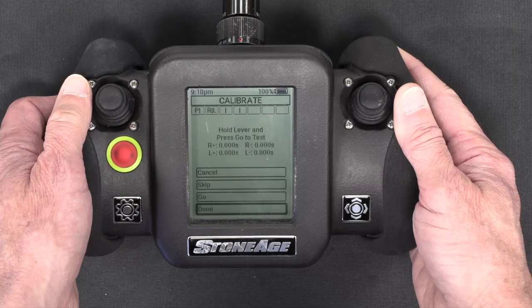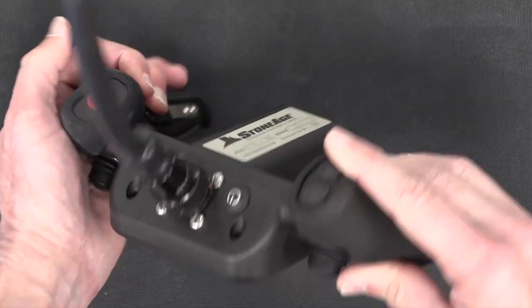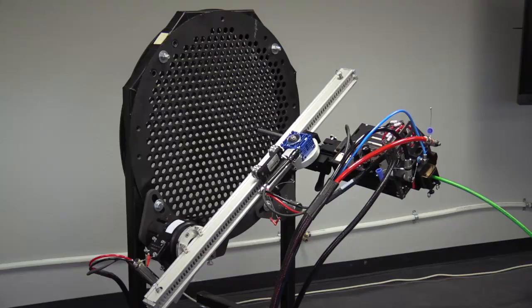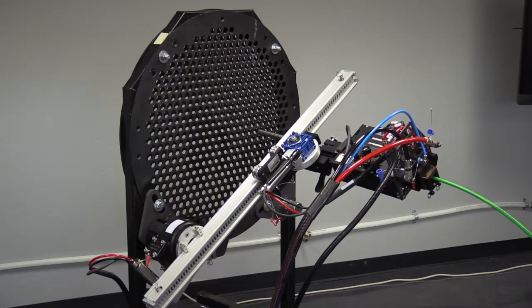The calibration starts off the same as it does for the lightweight positioner. You depress the actuation lever on the back of the controller and click the Go button. The compass positioner will then make four different moves to measure the mechanical characteristics of the motors.